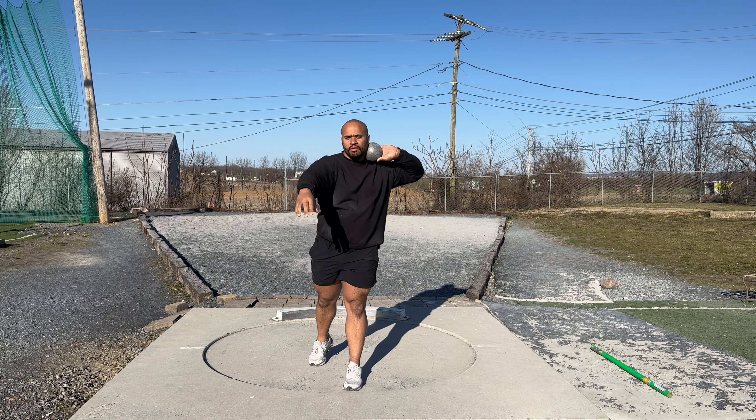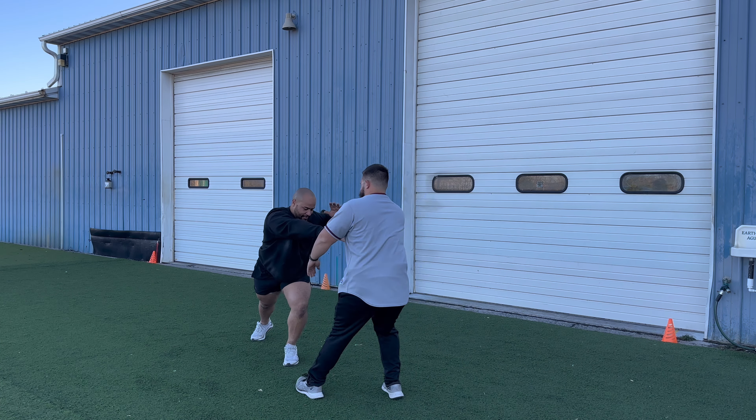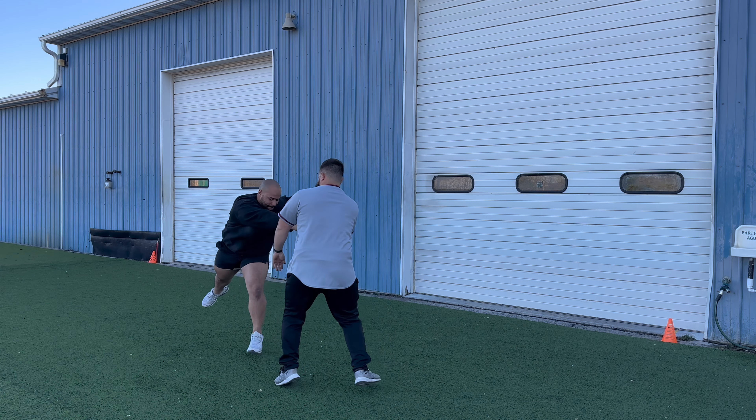For the stick on my back, you can use a broomstick or anything that won't snap. Drill four is a partner glide drill. You want to have a partner hold your hand and then you want to shoot back. Make sure that your partner's not being too tight and going with you, but giving some resistance.